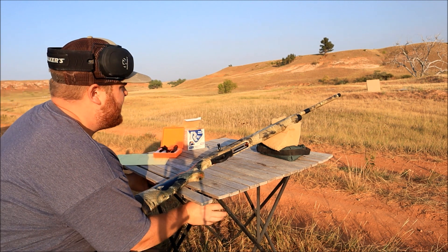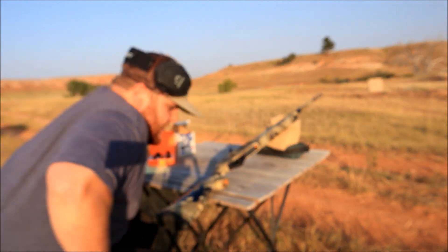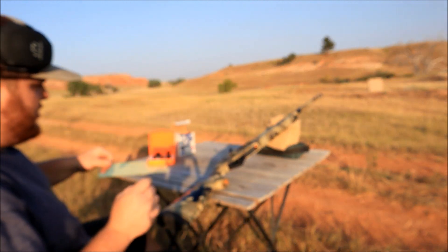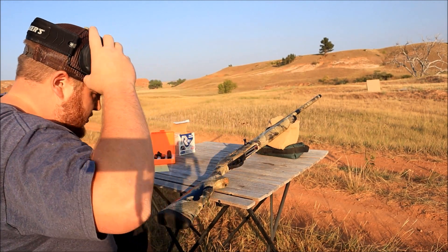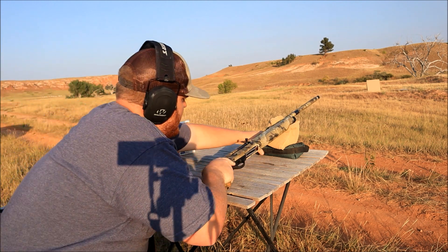We're going to move the table out a little bit farther this time. We're starting with the long-range choke first so I don't have to switch them quite as many times. Here we go — 30 yards.